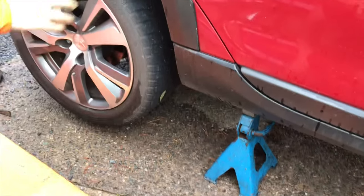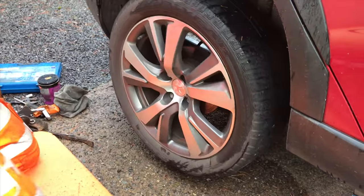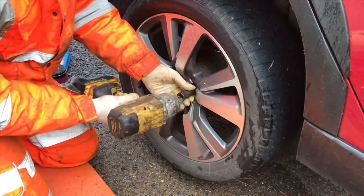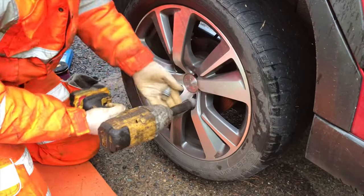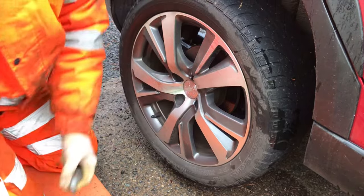Pop the stand under there. I'll let it back down a little bit in a minute. I'm just going to rinse that off first. That is the nicest thing about coming back to a car that only you've worked on — come right out, nothing is over tightened.